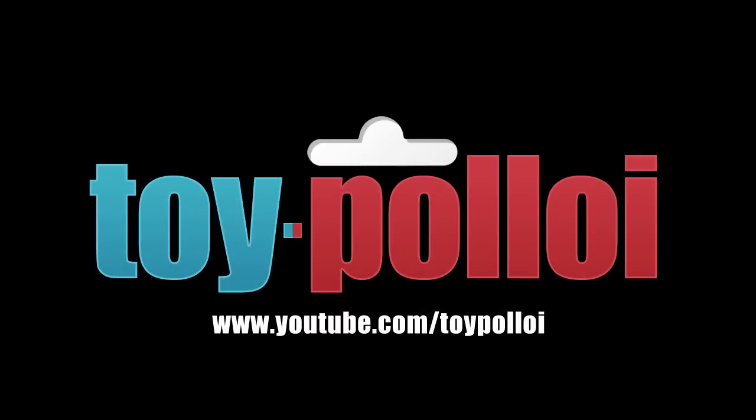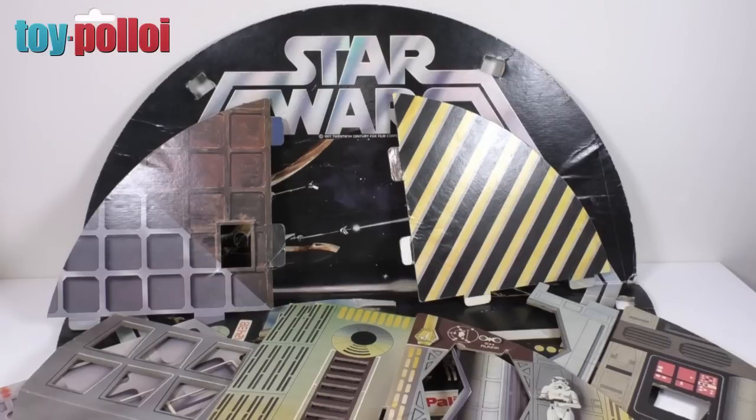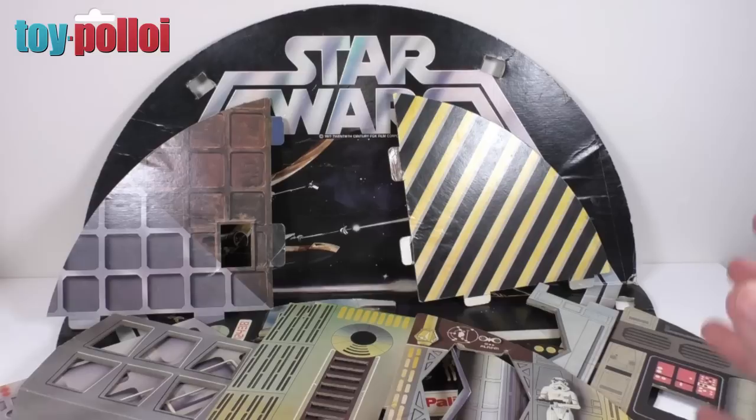Welcome to Toy Palloy! Hello and welcome to another video from Toy Palloy and part two of the restoration of this vintage Palatoid Death Star that was very kindly donated to me by Jules Burt from the Jules Burt's YouTube channel. I'll put a link to his channel in the description of this video.